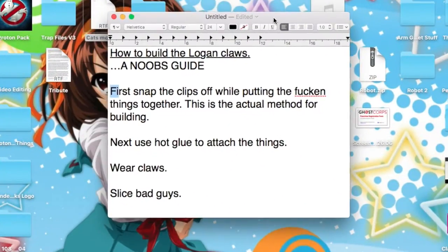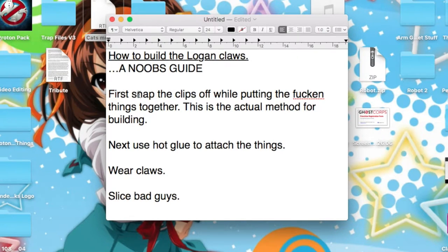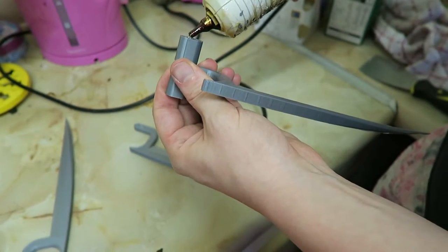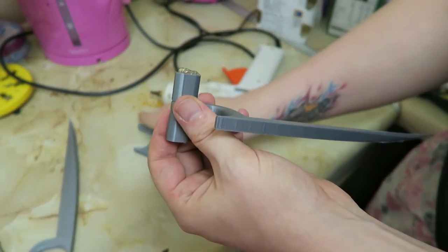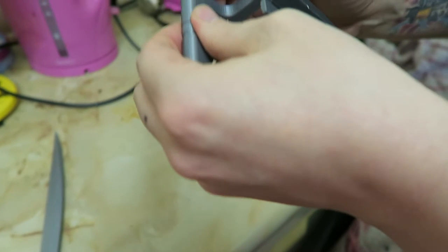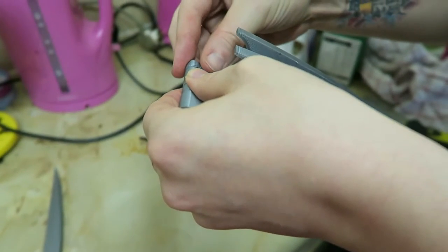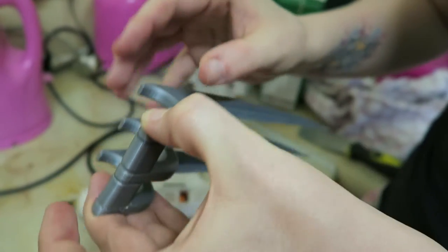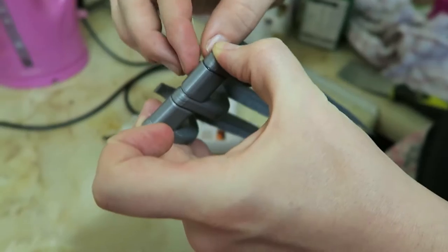I'm heading back over to my laptop to check the instruction manual for building the Wolverine claws. As you can see, it says quite clearly that you're supposed to snap the clips off while putting them together — so we are doing really well. Let's head over and start doing the gluing. Danny, who wrote those instructions? The guy that made the file. So this is the proper way of doing it. I'm gluing the spikes on. This is how you're meant to do it — I looked at the instructions. These are the legitimate instructions. You realise you're full of shit, right? This is how you fix something when you break it. She didn't break it — it's how you're supposed to do it.